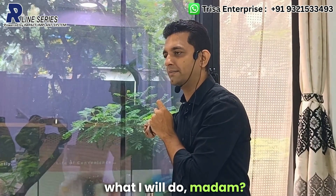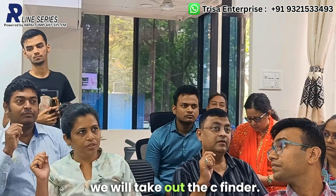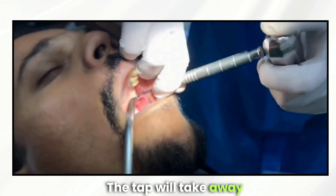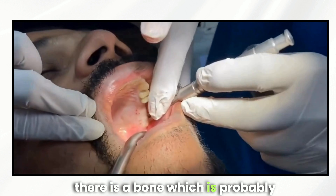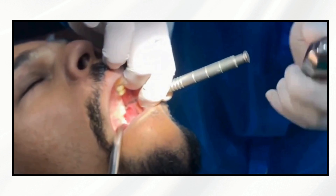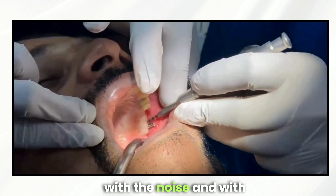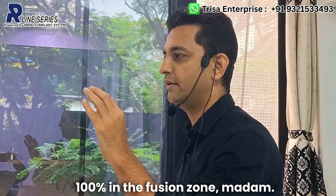After getting resistance, you will tap on the C finder. The tap will remove pseudo-resistance — meaning there is bone behaving like a fusion zone but is not actually the fusion zone, and it will come away. After tapping, you confirm with the noise and the dead-end resistance. Dead-end means you cannot go any further, confirming you are 100% in the fusion zone.